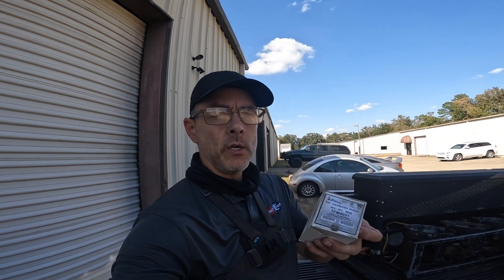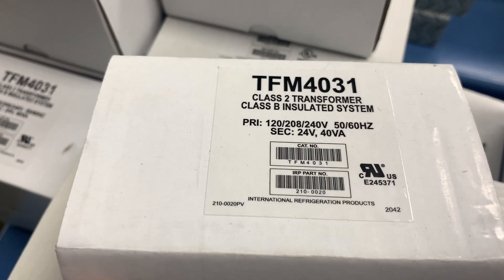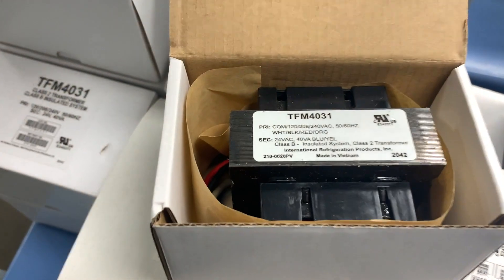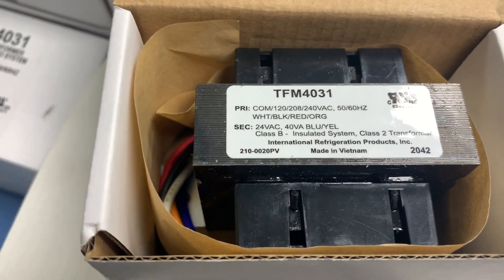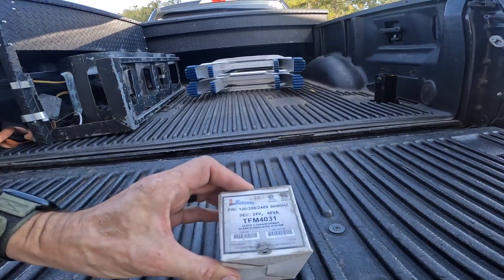Let's assume you're shopping for a transformer — you may have found one that's blown. You'll notice on these transformers they all have a VA rating. So what does the VA rating mean? That is basically volts times amps, which is the same thing as wattage — that's how many watts a transformer can handle. That's a 40 VA transformer.